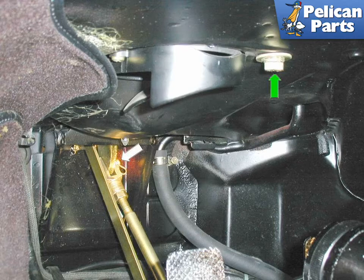In order to remove the master cylinder on the power brake cars, you need to first disconnect the actuating rod and mounting nut from inside the cockpit of the car. Remove the floorboard and remove the small pin that holds the actuating rod to the master cylinder. There is also a small nut that holds the master cylinder to the chassis — remove this nut before you move back to the front luggage compartment. The actuating pin is shown by the white arrow and the mounting bolt is shown by the green arrow.